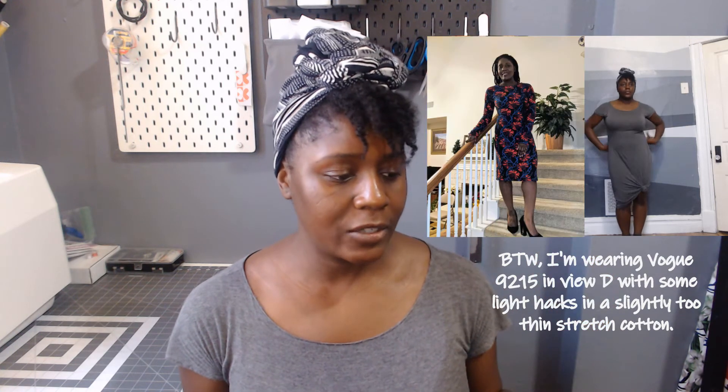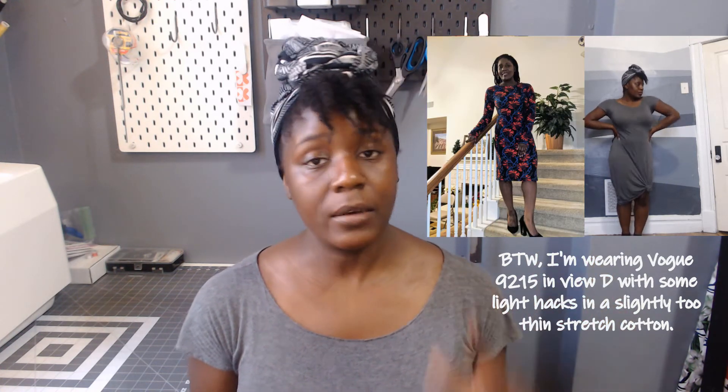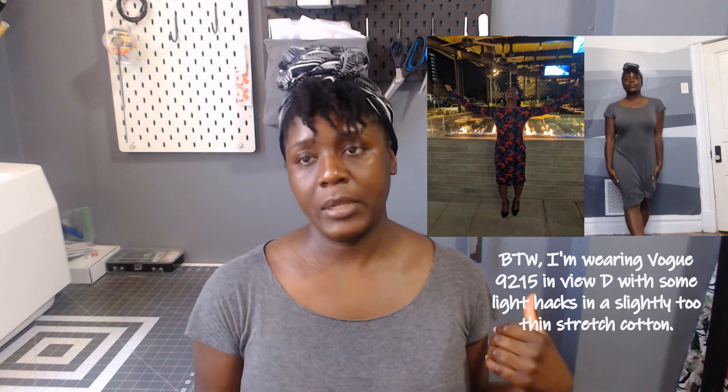None of the patterns or fabric I'm going to share with you is sponsored. I do have a video I'll be sharing with some Minerva plans and makes, but I like to keep sponsored stuff or items with some sort of promotion involved separate from items that are purely for fun. So here goes — this is the Naomi pattern from Style Arc.